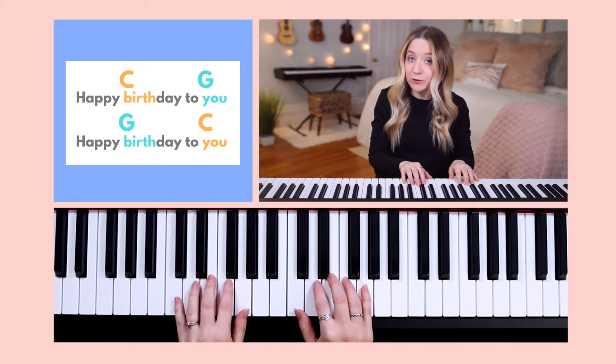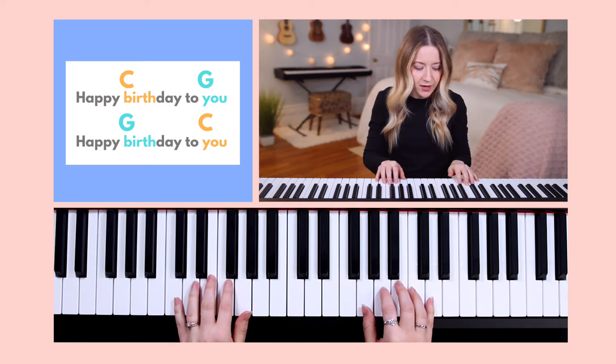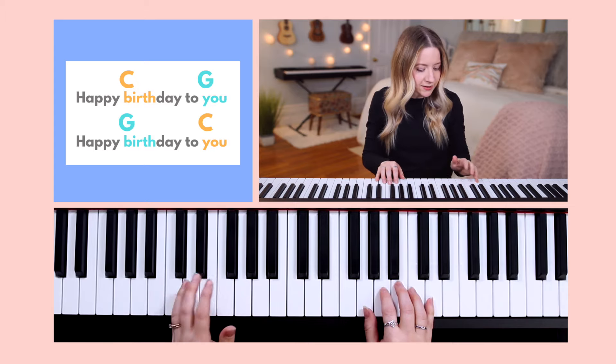Whenever it comes time to switch chords, such as to G major, our right hand will move up to the G major chord, and our left hand will play the new root note, which is going to be G for the G major chord. Instead of moving finger 5 up to G, we can simply use our finger 1, which is already on G.